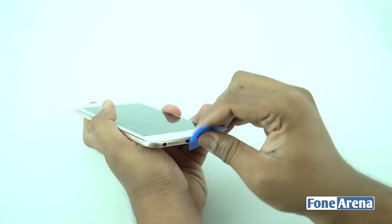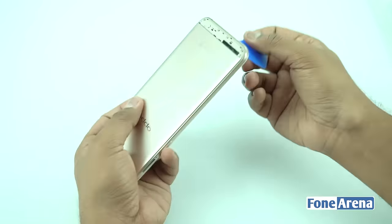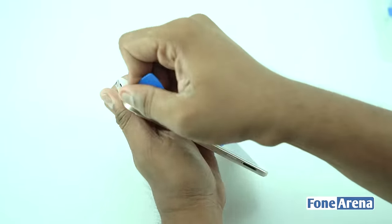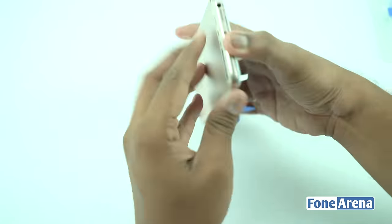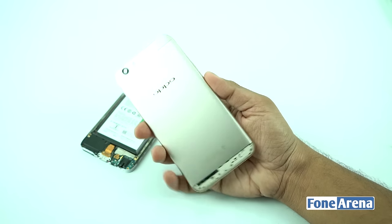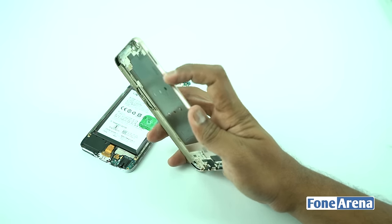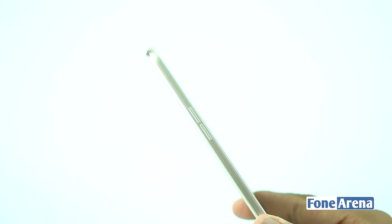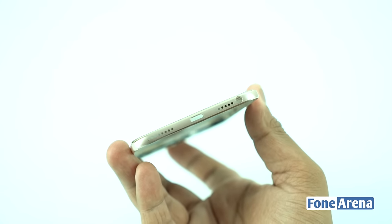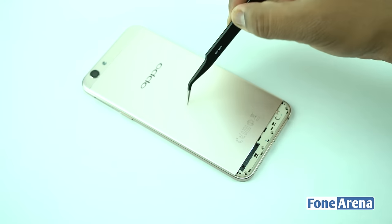Now let's pry open the back cover using a slim plastic tool. The back cover houses the cutouts for the camera setup, LED light, and Oppo branding. At the right side, there's the opening for the SIM card slot and the power key. At the left side, we have the volume rocker button. At the bottom, we have the cutouts for the micro USB and speaker holes. The back cover has a metal sheet on top of the plastic cover, and even the edges are made of plastic.